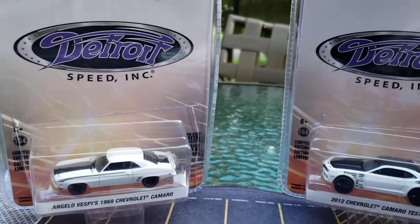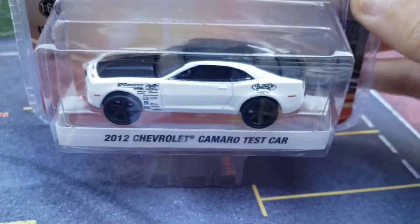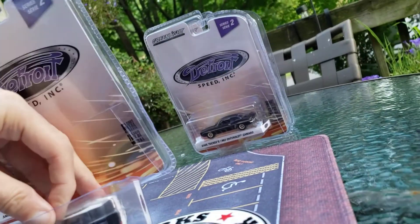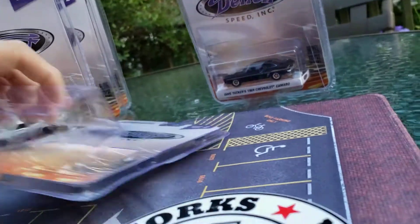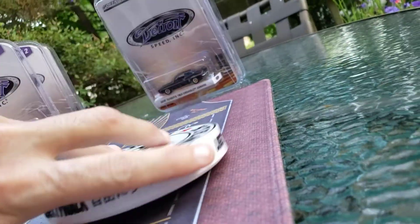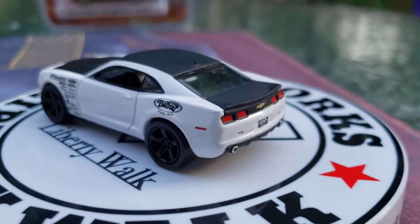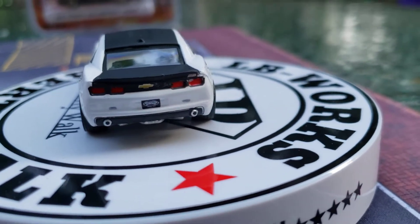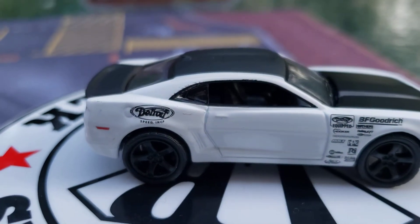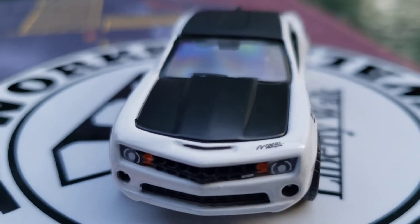I'm going to start showing these guys right away, starting from this side. This is the 2012 Chevrolet Camaro test car. You can see metal body, metal base — I'm going to take this out right now. Look at that beauty! It's of course a metal body, metal base, real rubber tires. From Detroit Speed Inc. Look at that beautiful car — pinned headlights and taillights.